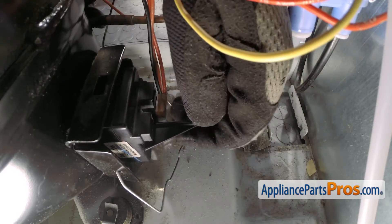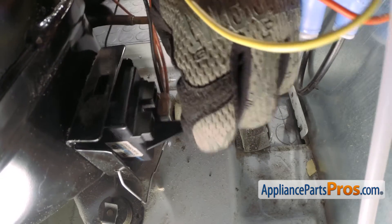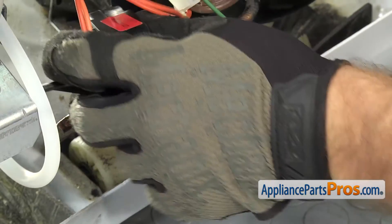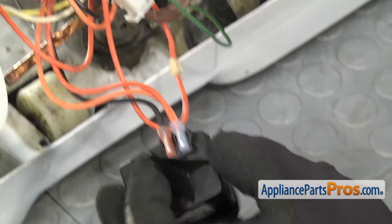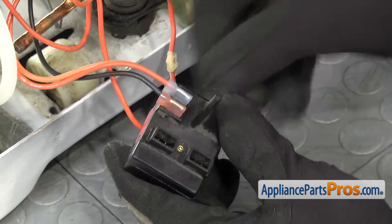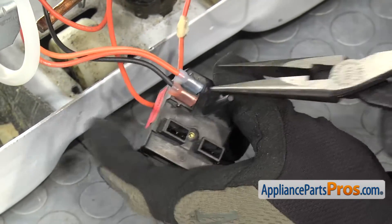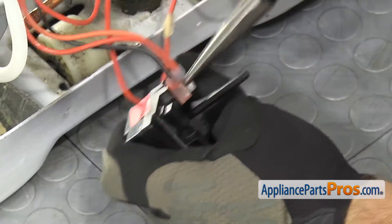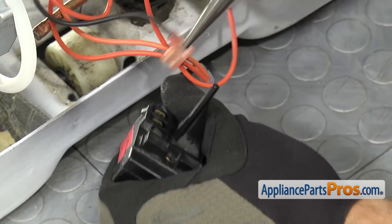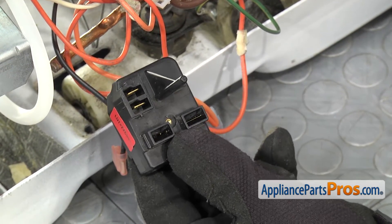We can reach in and grab the compressor start device and wiggle that and pull it off the compressor. Once you have it free, you can pull it out so we can take the wires off. There's a double orange connected to the neutral and the black attached to the line. We're just going to use a needle nose pliers to help pull the wires off. Once you have the wires removed, we can pull the compressor start device out of the refrigerator.